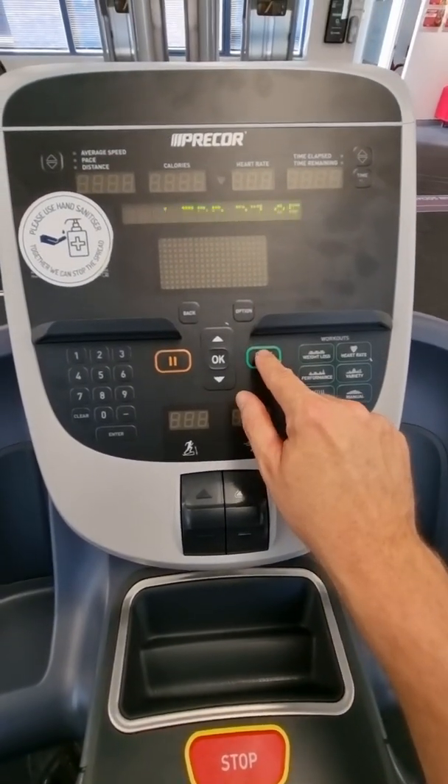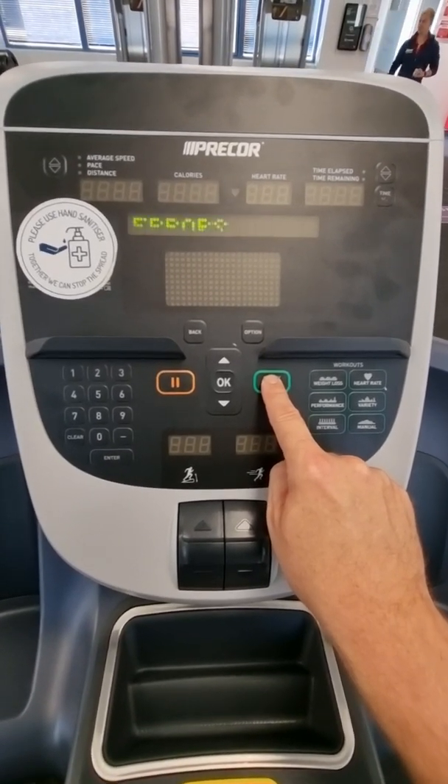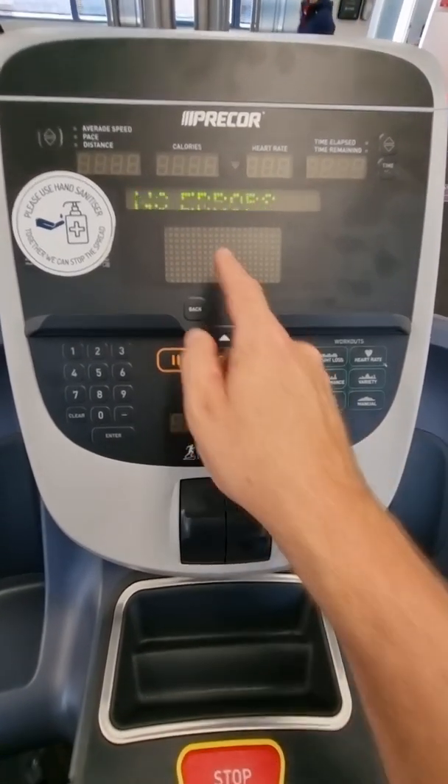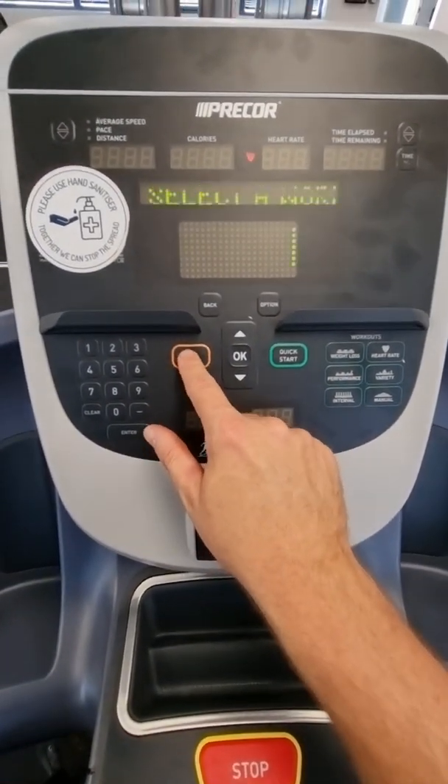To clear it, press and hold the start button or the quick start. It'll freeze and then scroll across the screen. Keep holding it until the numbers go off the screen, and then it says no error — and that's how you clear an error message. Thanks.